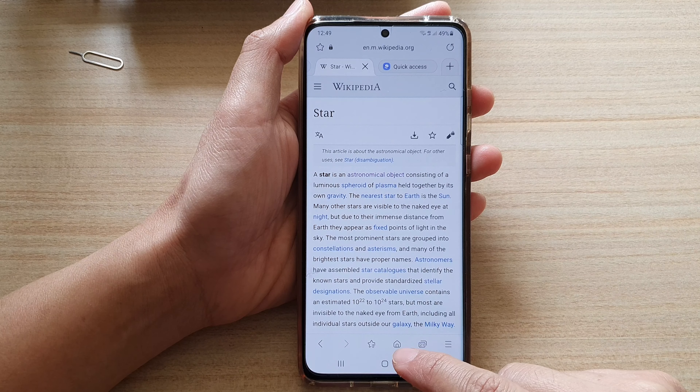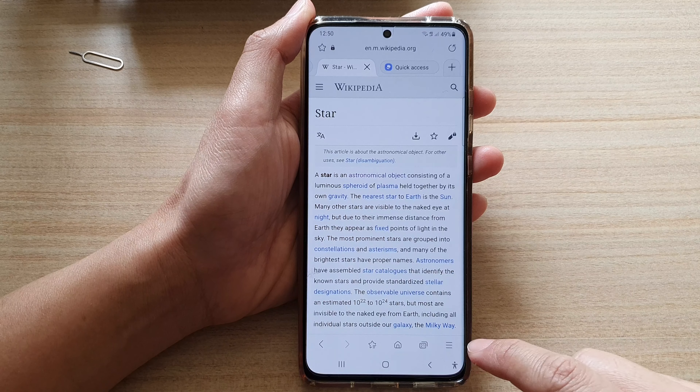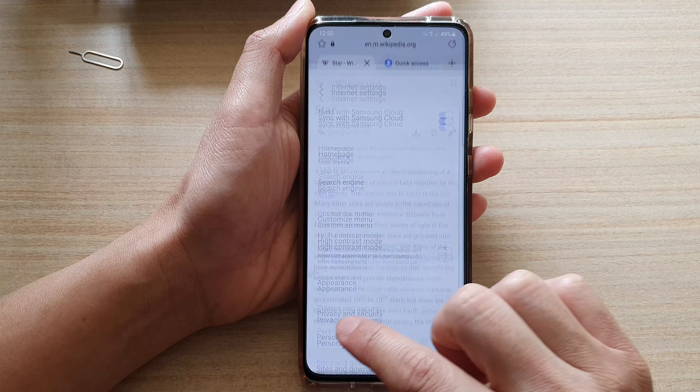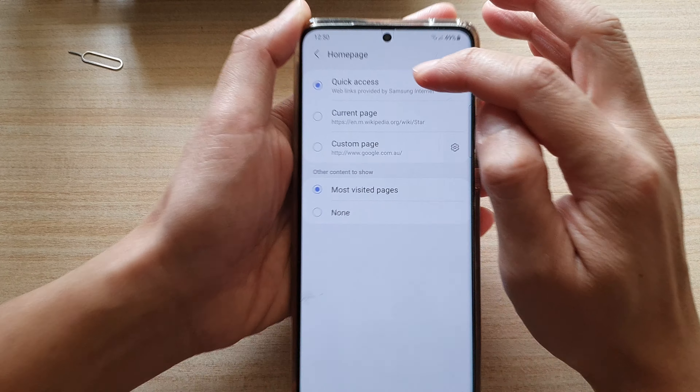Now if you have not been able to access Quick Access from the home button, then you can tap on the menu key, then tap on Settings. In Settings, tap on Home Page and choose Quick Access.